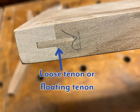To attach the sides to the bottom support I used the floating tenon. This was convenient because I already had the slot for the tenon when I cut the channel into the two sides. I just needed to add the channel to the sides of the bottom support and cut a tenon to join the pieces.